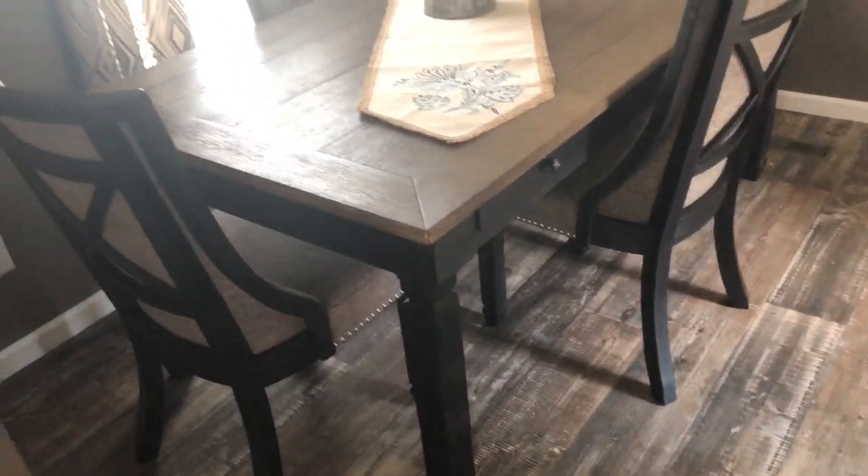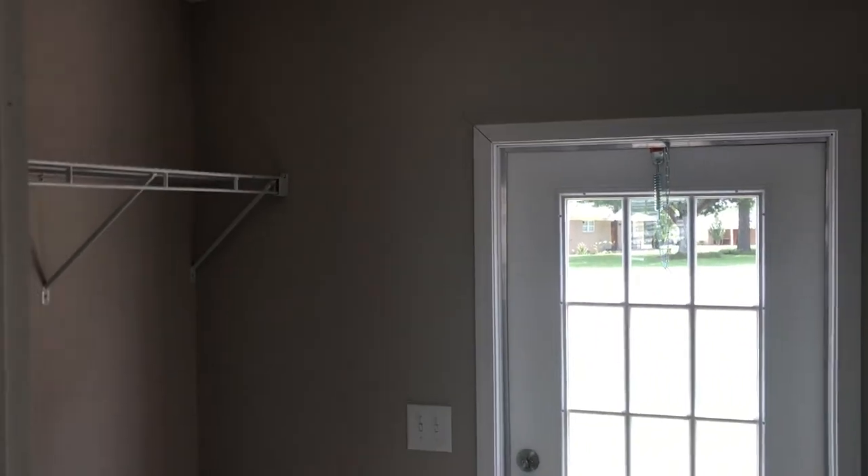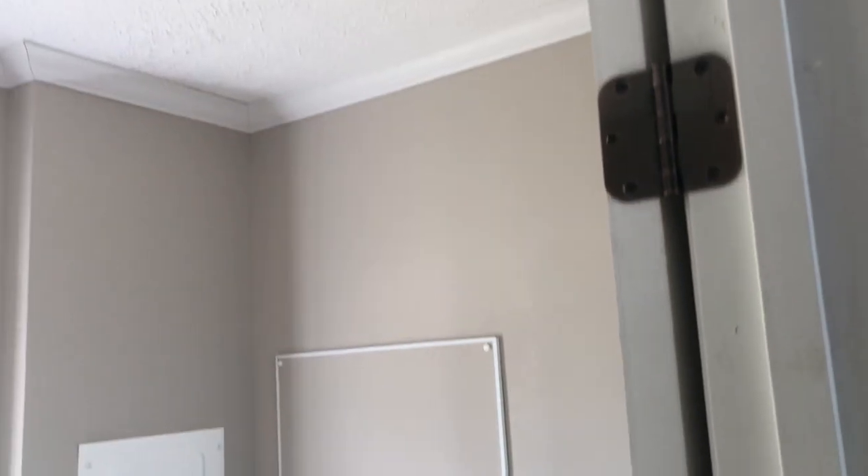It's hard to find a good dining area in a single wide — this home offers that. Here's your dining room and back door. Now on to the master.